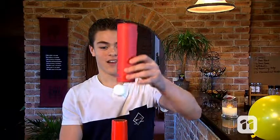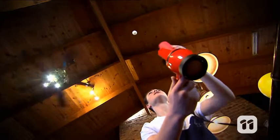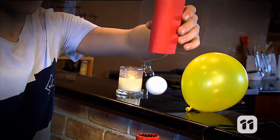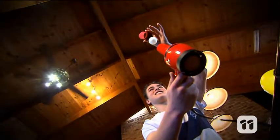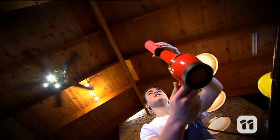Now let me show you something really awesome. Watch what happens when I put this cardboard tube over the hovering ping-pong ball. Watch it float above the ball and then watch the ball get sucked up inside the cardboard tube. When you place the cardboard tube into the air stream, the air is funneled into a smaller area making air move even faster. The pressure in the tube becomes even lower than that of the air surrounding the ball, and the ball is pushed up into the tube.